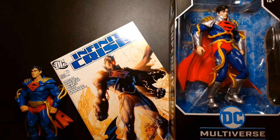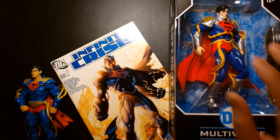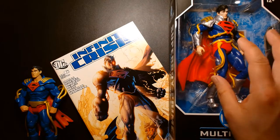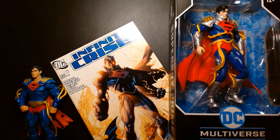I wanted to do a review as soon as possible to get this out tomorrow morning. I'm excited about this figure, but the character itself kind of intimidates me. I'd like to go into the history of the character a little bit, because unless you're a comic book fan, Superboy Prime is one of those characters that if you're just an action figure collector you won't really be able to appreciate.